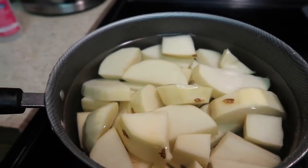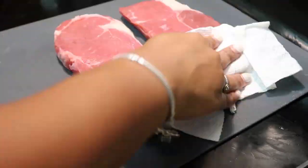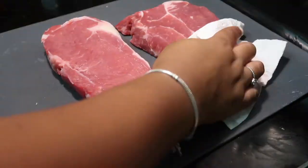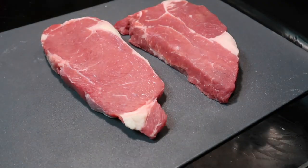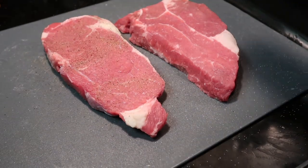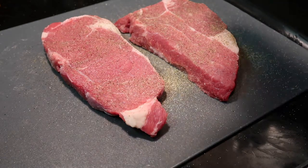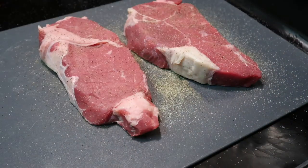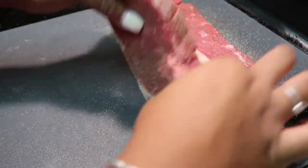While your potatoes are boiling — at this point it's been about 15 minutes — your steaks are now at room temperature. You want to pat them dry, then season them with salt and pepper on both sides. Any remaining seasoning that's on your cutting board, make sure to get the edges too. We want flavor in every bite.